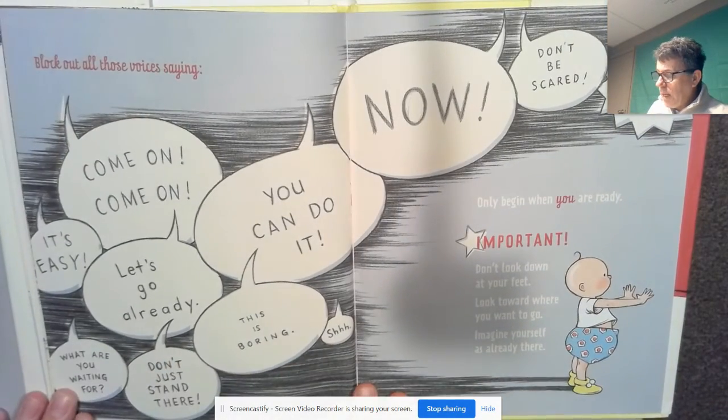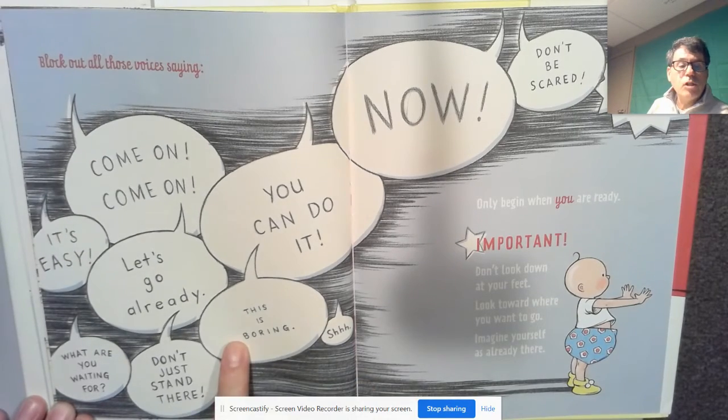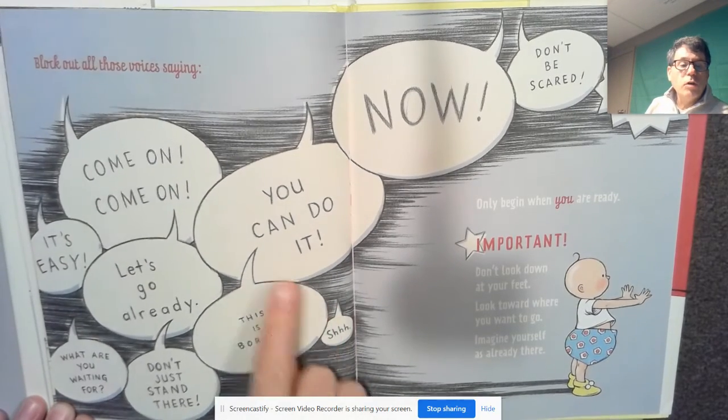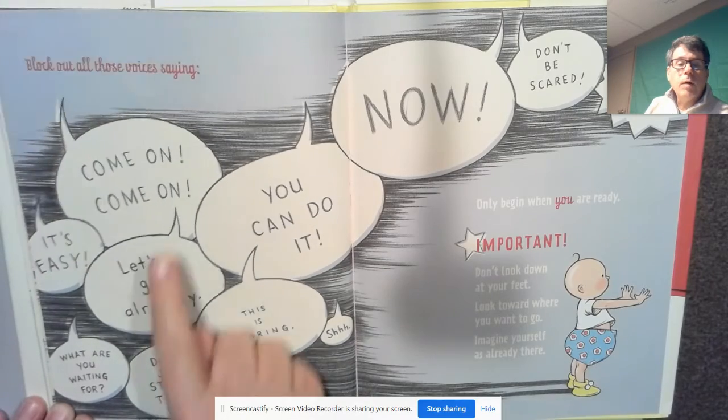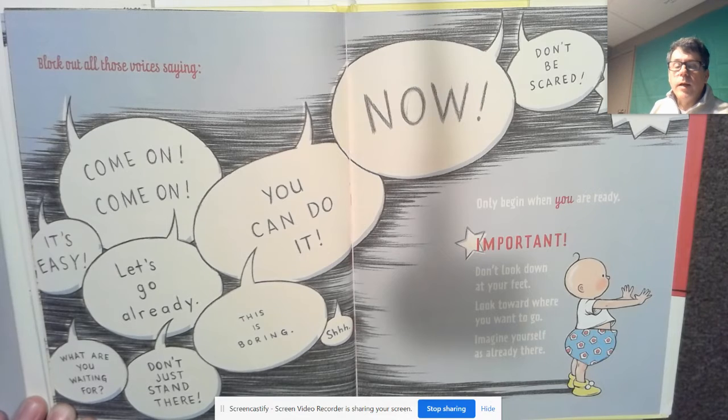Block out all those voices saying: "It's easy. What are you waiting for? Just don't stand there. This is boring. You can do it. Let's go already. Come on, come on, now. Don't be scared." Only begin when you are ready.